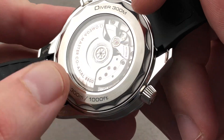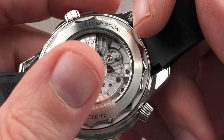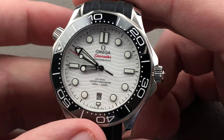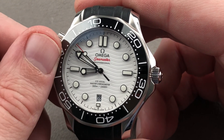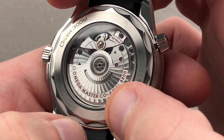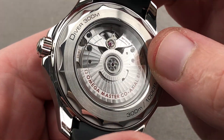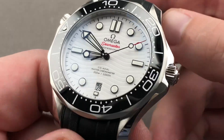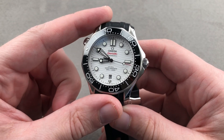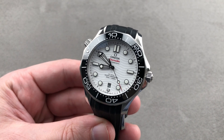The movement meets COSC chronometer standards but goes beyond it — tested in six positions instead of five and as a fully cased-up watch rather than a bare movement. The Master Chronometer certification, developed in conjunction with the Swiss Federal Institute of Metrology, further goes beyond COSC by testing the fully cased watch for water resistance, winding efficiency, power reserve, shock resistance, and anti-magnetism, as this watch is effectively amagnetic. An attractive arabesque spiral Côte de Genève splays across the rotor and bridges — machine finished but a worthwhile use of the sapphire caseback, which has been present on the Diver 300 meter series since 2018.